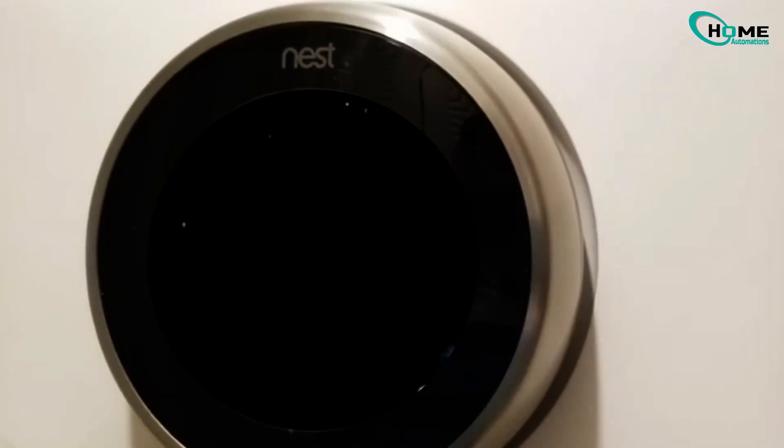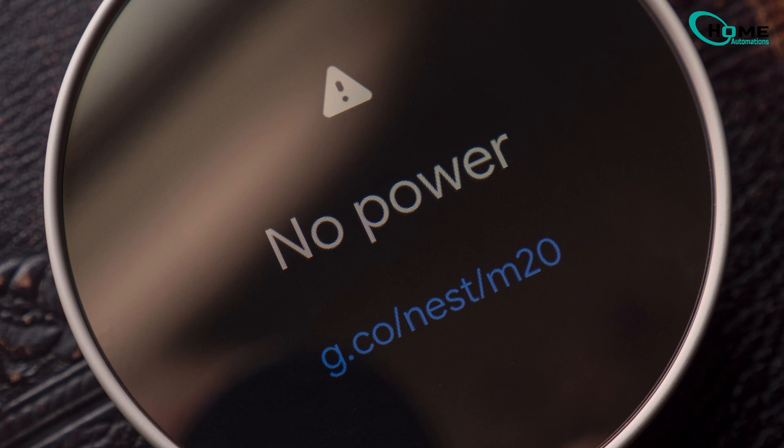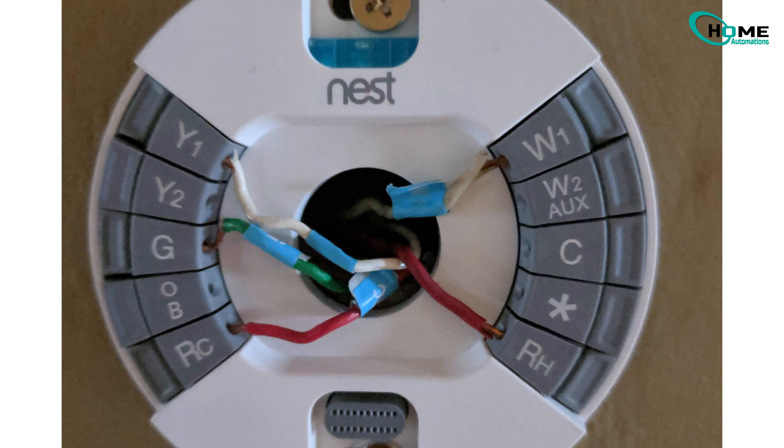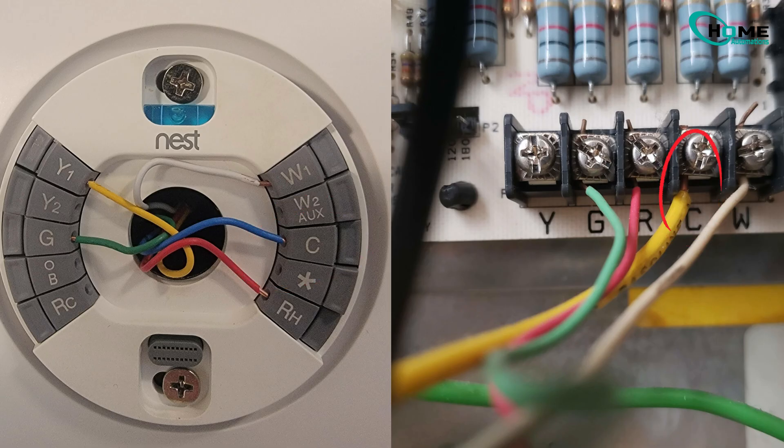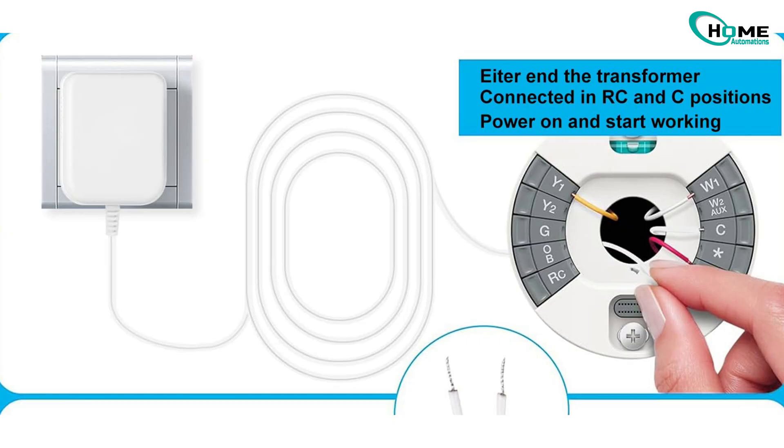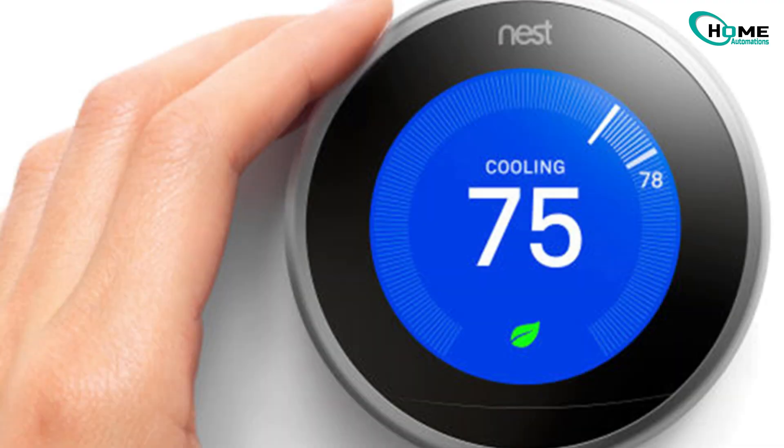Now, if you've tried everything above and your Nest keeps losing power or showing a low battery, the issue might be that your system doesn't have a common wire or C wire. The C wire provides a steady 24-volt connection that keeps the Nest charged all the time. If your setup doesn't have one, you might need to run a C wire from your furnace to the thermostat, or use a C wire adapter kit if you prefer an easier option. Once that's connected, your Nest will stay powered consistently and you shouldn't see the red light or low power issue again.